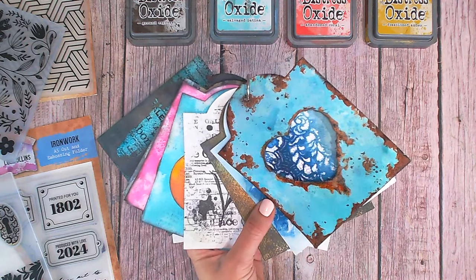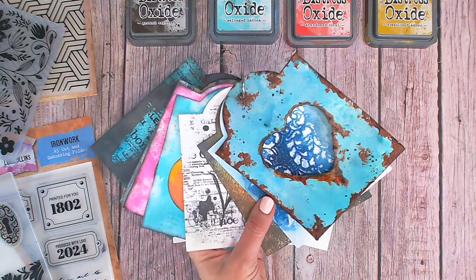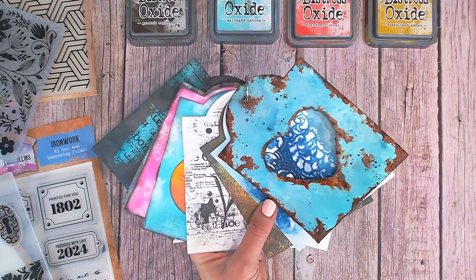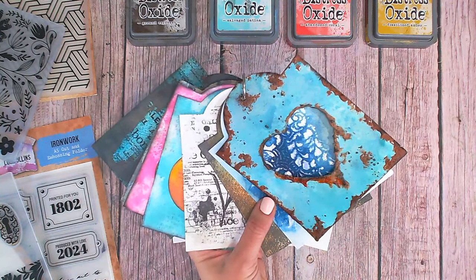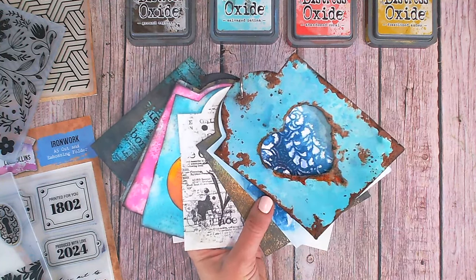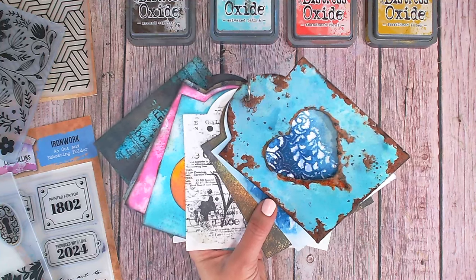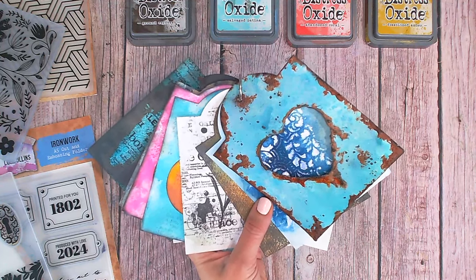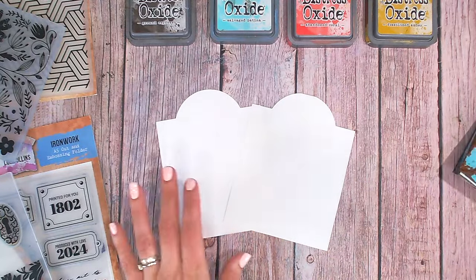Here's my collection of technique tags that we've already been creating during the mixed media 10-minute technique series. You can go back and see a video on each and every one of these — I'll make sure the playlist is linked up here for you. There's also an introduction video explaining the series, and everyone is welcome.